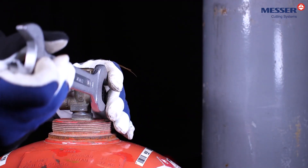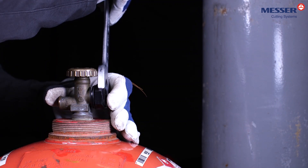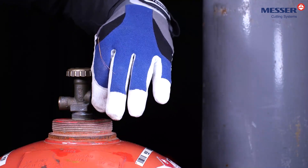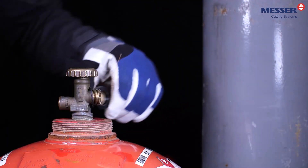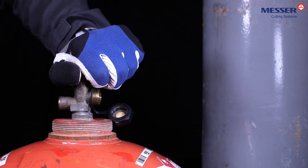Remove the cover cap of the cylinder valve with a suitable tool. Remove possible pollutants from the cylinder valve outlet by shortly opening and closing the valve.